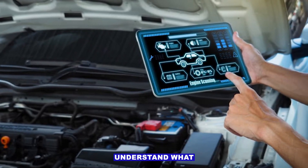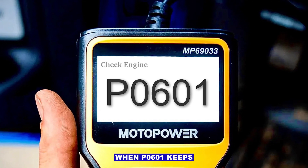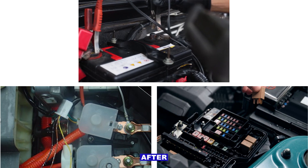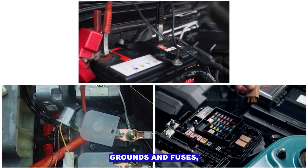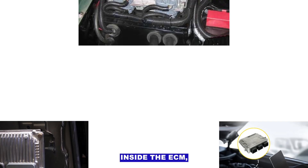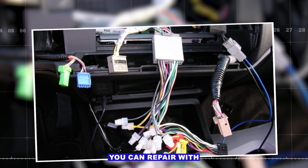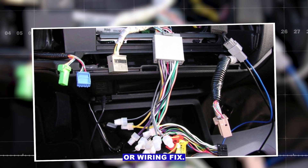Step four: understand what this usually means. Most of the time, when P0601 keeps coming back after checking battery, grounds, and fuses, it points to internal memory corruption inside the ECM/PCM/ECU. This isn't something you can repair with a sensor swap or wiring fix.